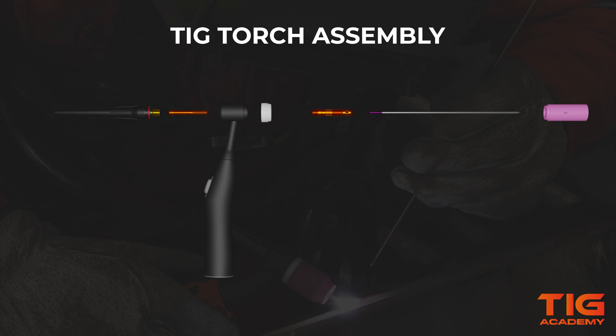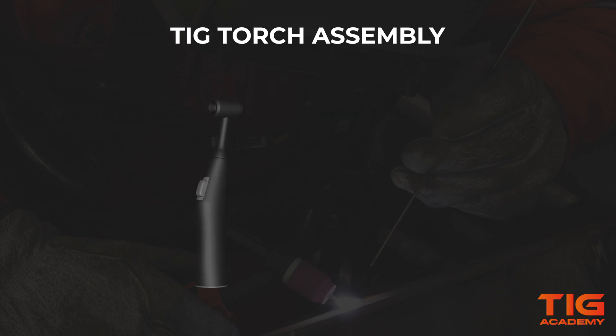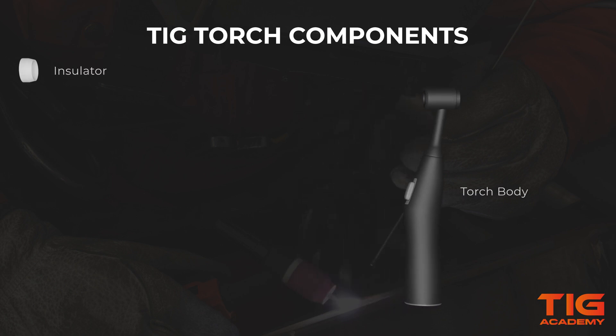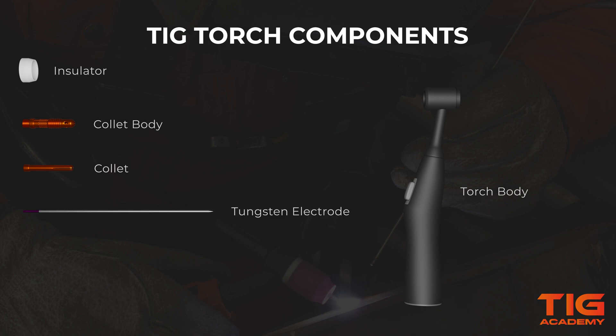In this video we will show you how to quickly assemble a standard TIG torch. The components we need to put on the torch body are an insulator, a collet body, a collet, a tungsten electrode, a back cap, and a gas nozzle.